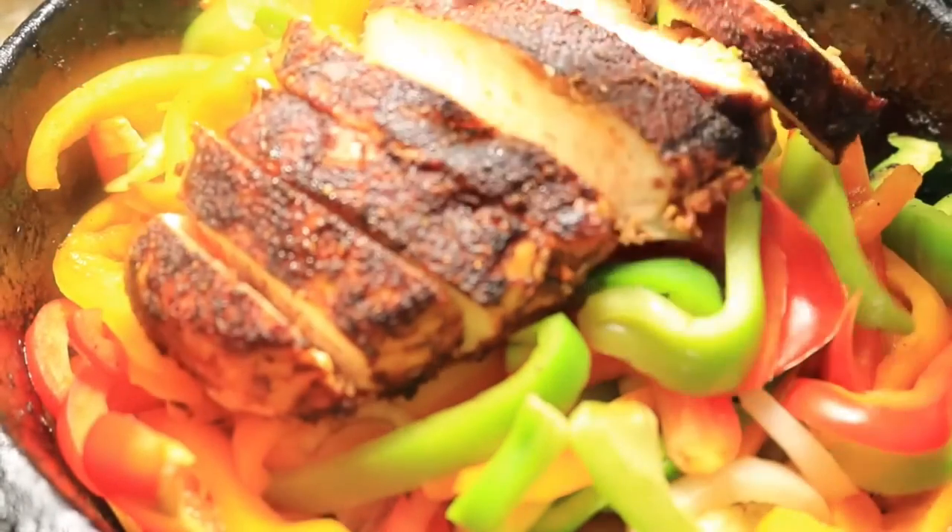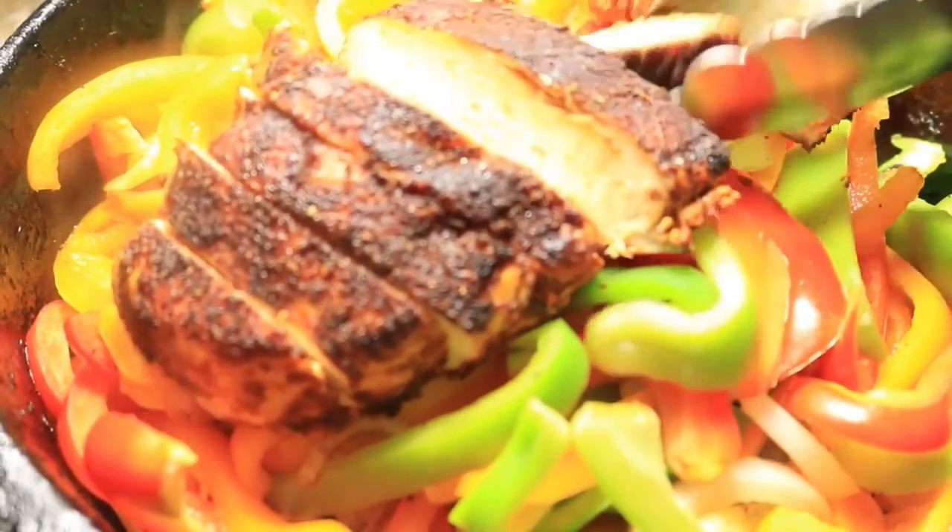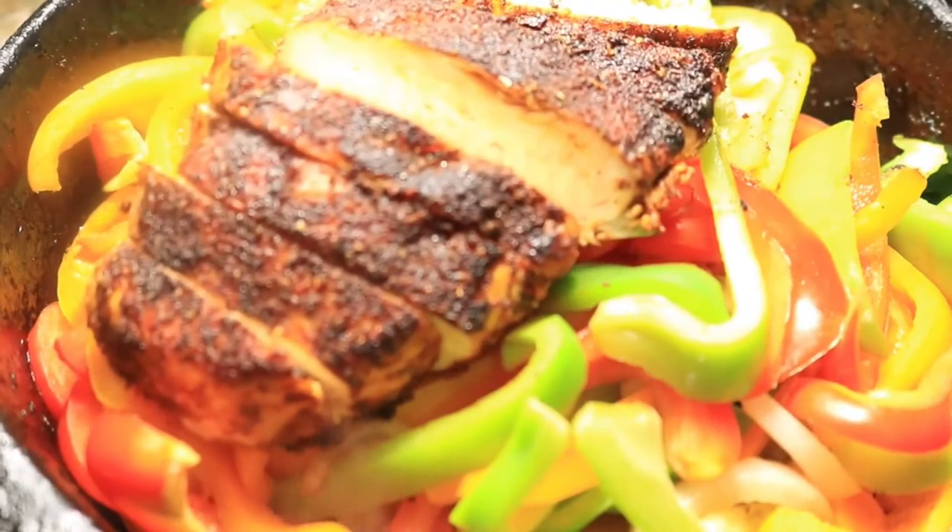Then add in your sliced chicken breast and mix them in with your vegetables and let them cook for an additional 7 minutes.